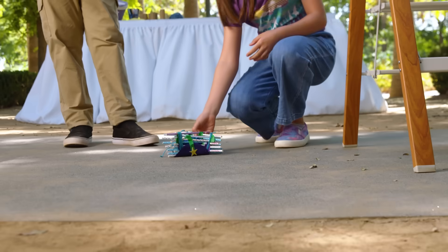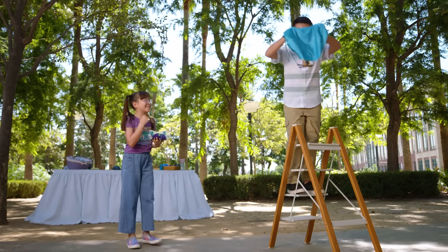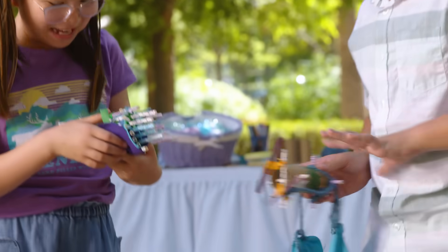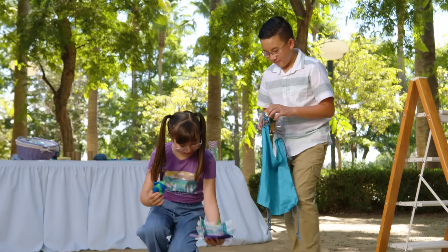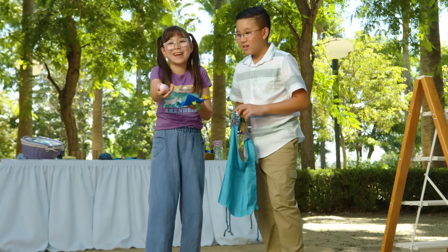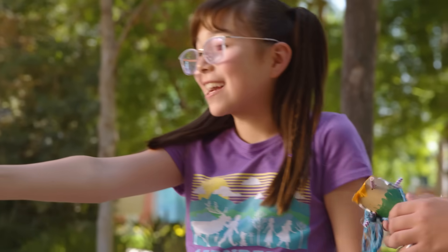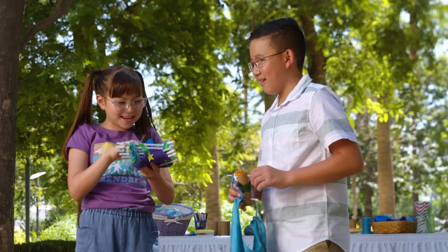Did it break? Your turn — I'll go next. Three, two, one. Whoa, hopefully that was not the egg. Okay, let's check it out. I hope it didn't break. Time to unravel the fabric. It's safe — it didn't break! The paint came off a little bit, but no cracks. Yes, it didn't break! It cushioned it. So when it bounced around, the egg wouldn't absorb anything.